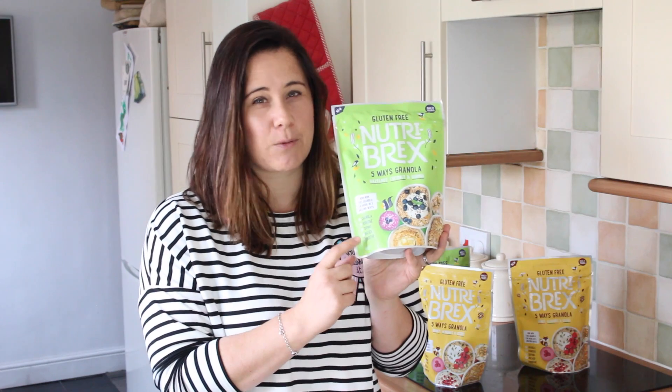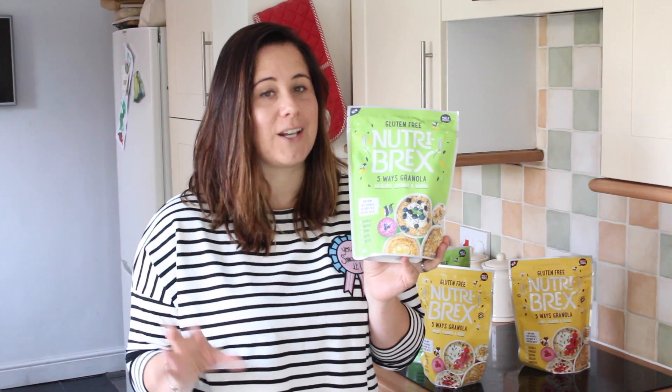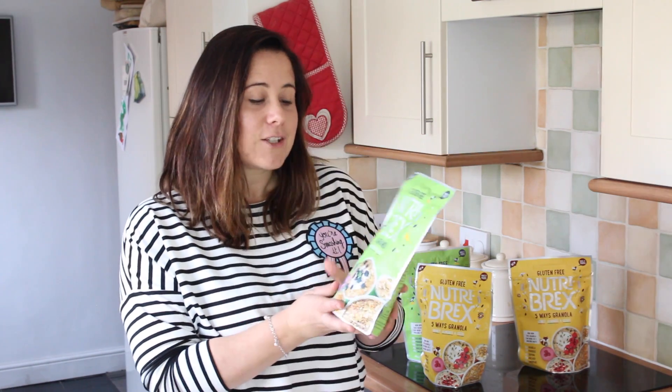You can also put it in a smoothie, and this is great for kids that don't eat a lot of breakfast — if you throw some granola into their smoothie it helps to fill them up. That's the five ways Nutribrex suggests, but I'm going to show you five more, maybe slightly surprising ways that you can use up the granola you have at home.